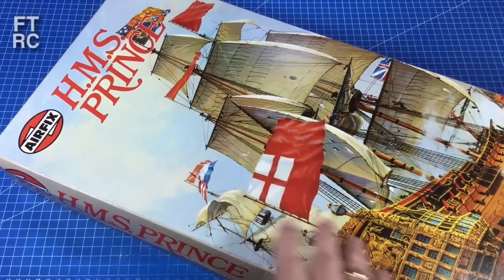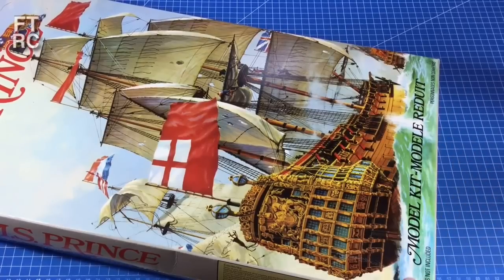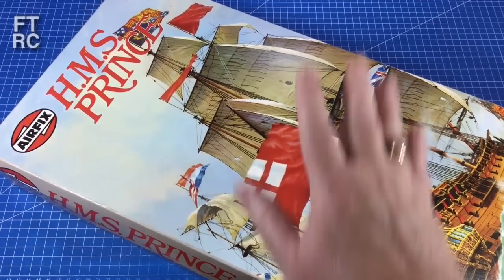Hence it's got a little bit of French writing down here. 'A model kit — model redo it.' It's rather strange isn't it? Redo it. We broke it, you put it back together, you ought to redo it. Sorry to any of the French viewers watching. I make a lot of jokes on this channel.